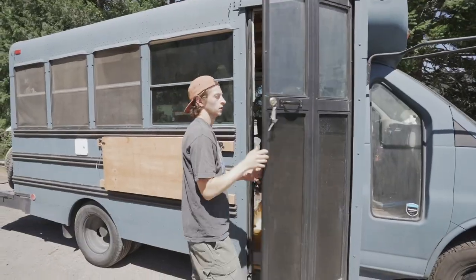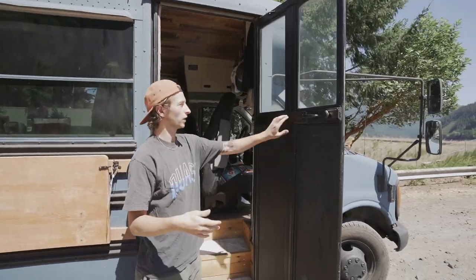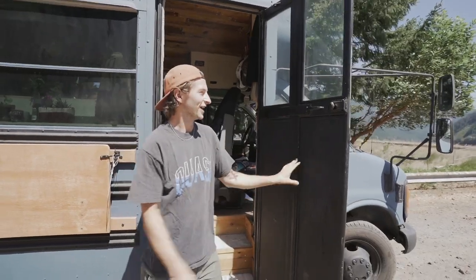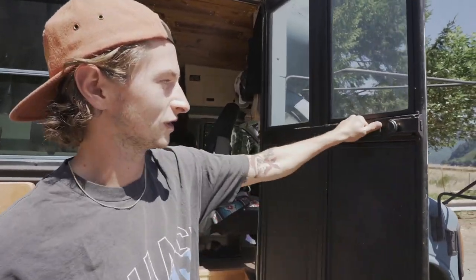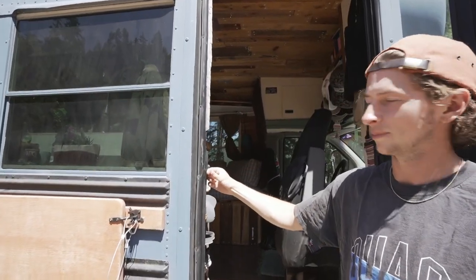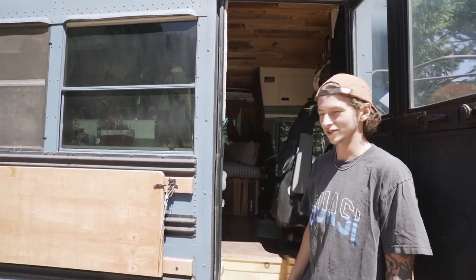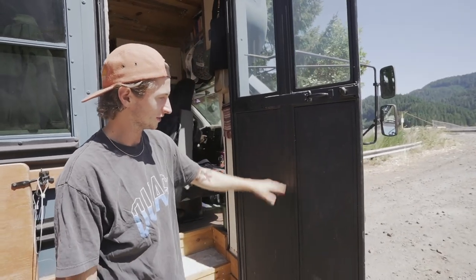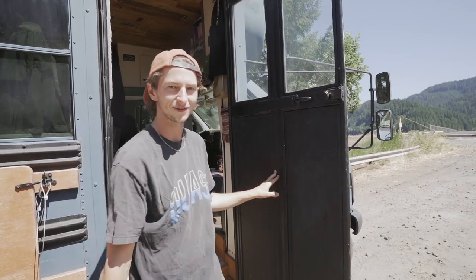Our front door used to open on both hinges, but we welded them together and kept it on one hinge. We added a little deadbolt to lock it and drilled in handles. We also added weather stripping to fill a gap that was causing it to whistle. On the inside of the door we used chalkboard paint — we can write little notes and things.